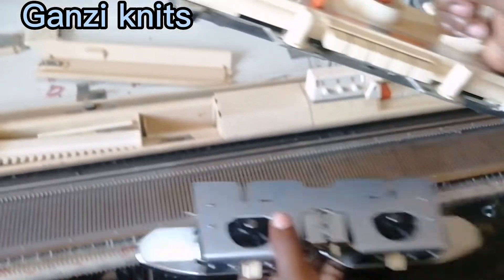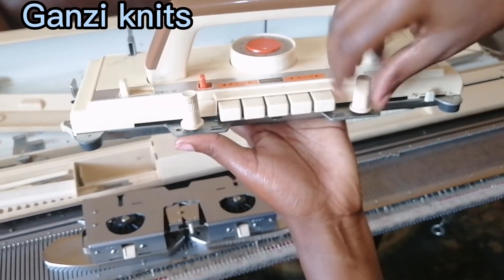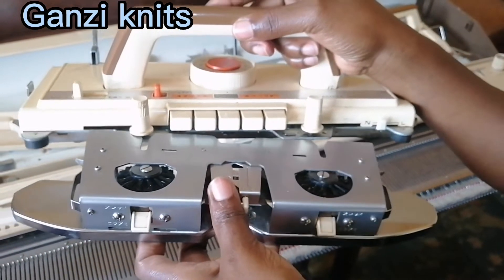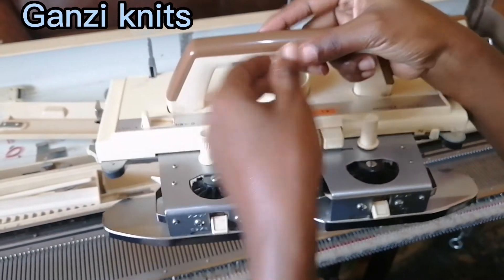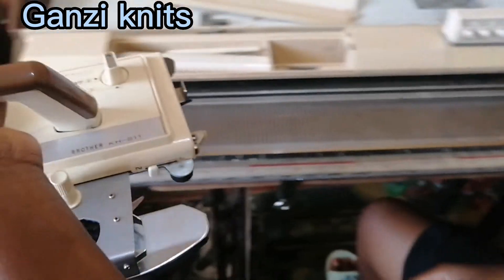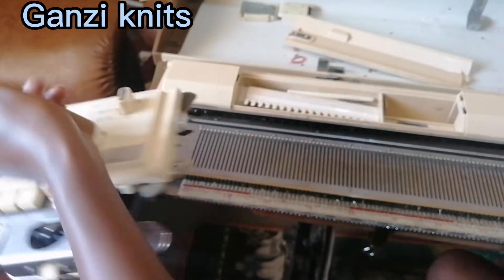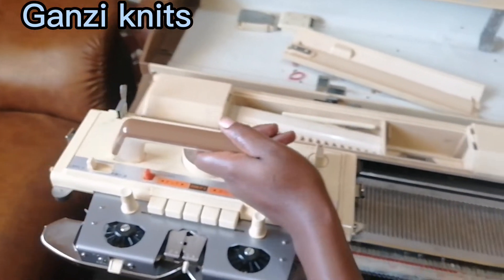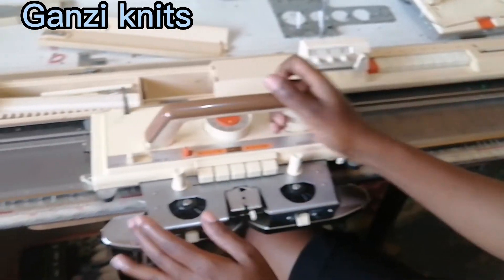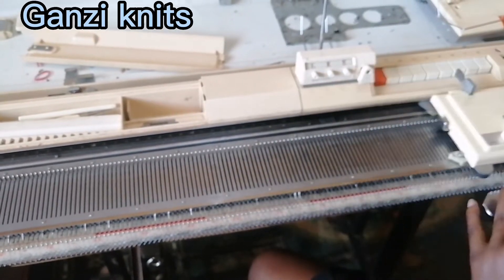Now let's get to our main carriage. We fix this onto this — we open here a little bit, and here as well. We slot these two parts in, then you close it and join it to our machine. The row counter piece is supposed to be down so that it counts the row count. If it is up it won't count, so make sure it's down and the row counter is counting.